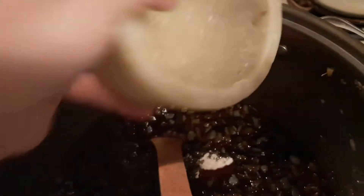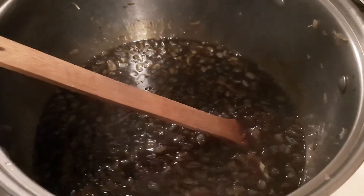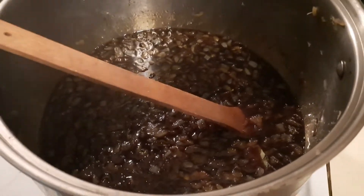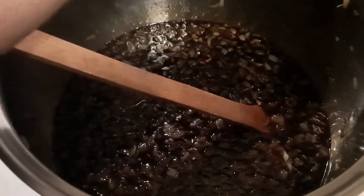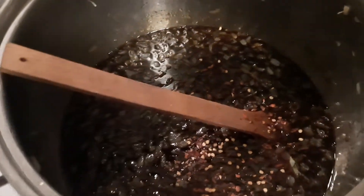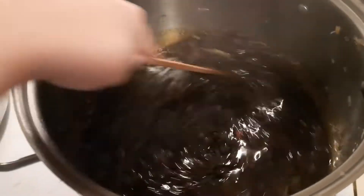Next we're going to add some salt — about four teaspoons of salt for this amount. It's really just going to help balance out that sweet. And it already smells so good. My last ingredient is a little bit of red pepper flakes. We aren't doing enough to make it spicy, although you could. We're just doing it as a background note — it just helps bring that sweetness and savory together.